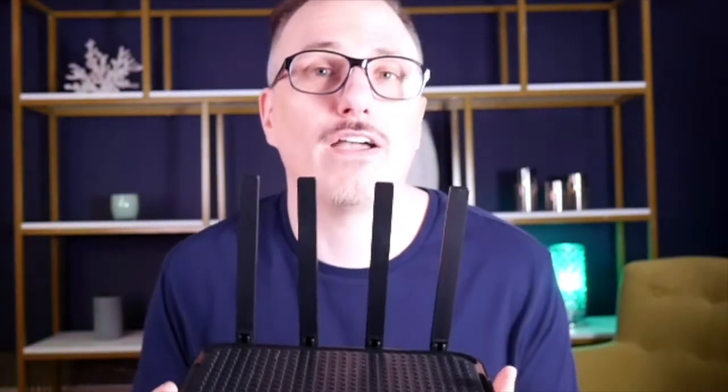Once connected, setup is very easy. You download the Rock Space app, connect to the Wi-Fi router, and then set up your network for your home with your own password. I think it will probably take about five minutes to set up.